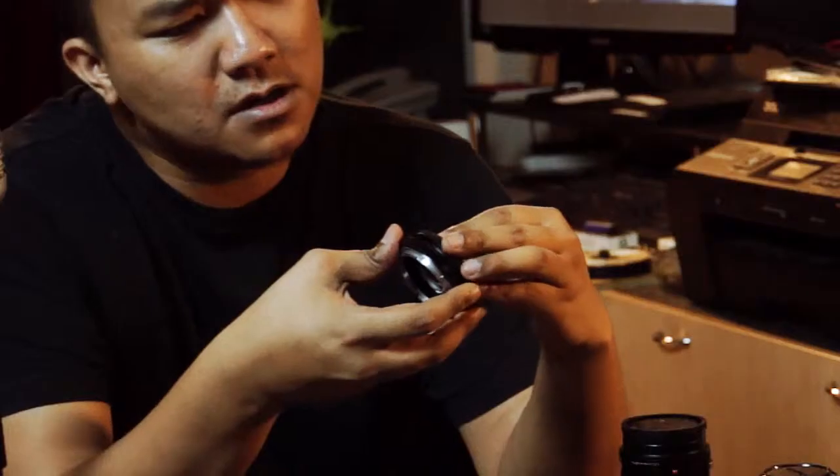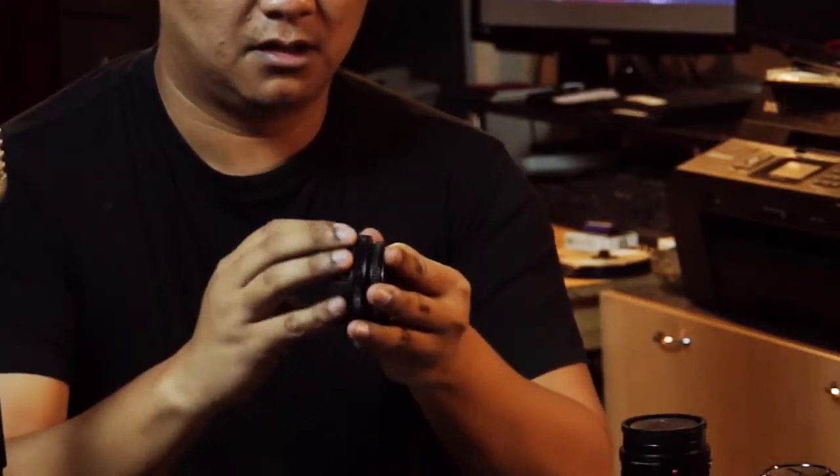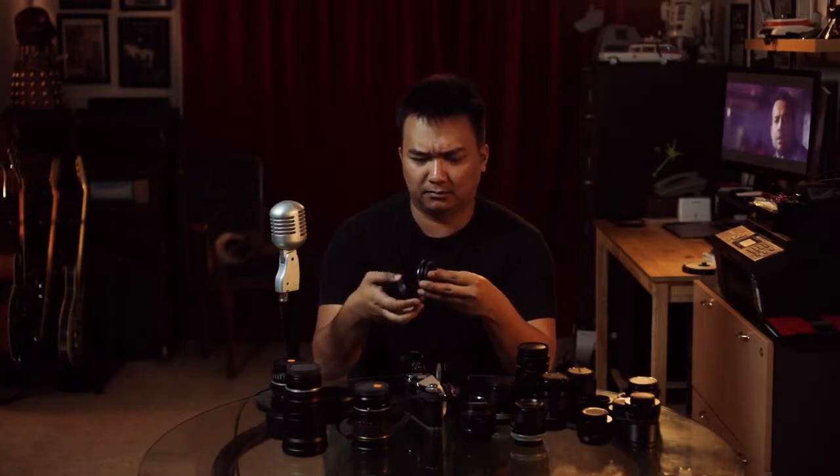And I have no idea how to put this thing back on. Don't embarrass me in front of YouTube. Oh crap, it's the wrong way around. That's embarrassing.